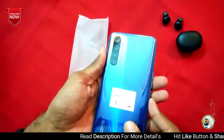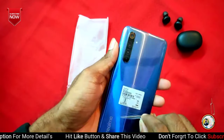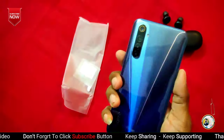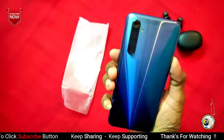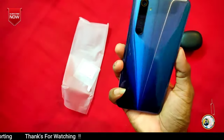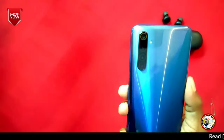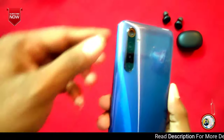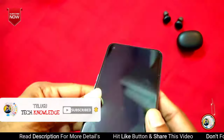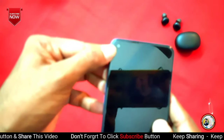This is my Realme 6 mobile. We will remove the cover and take off the sticker. We will look at the back side — it uses polycarbonate plastic with a glass finish. We will look at the quad camera array on the back, which includes the 64MP and 2MP sensors. We can also see the pre-applied screen protector on the front.